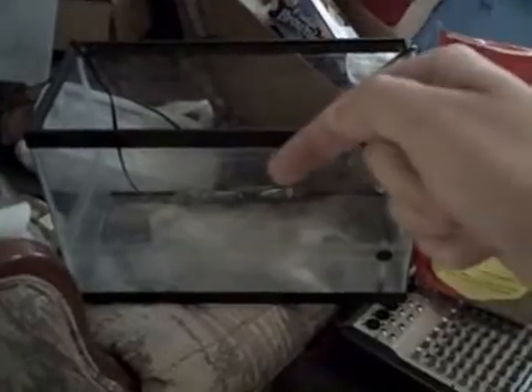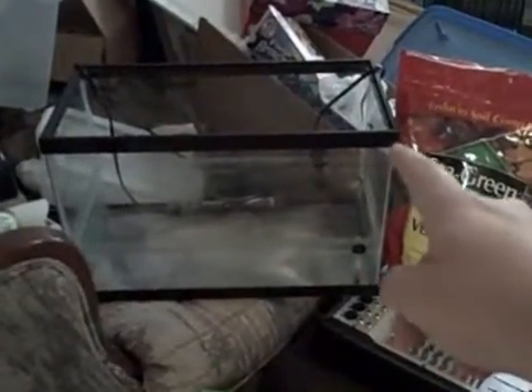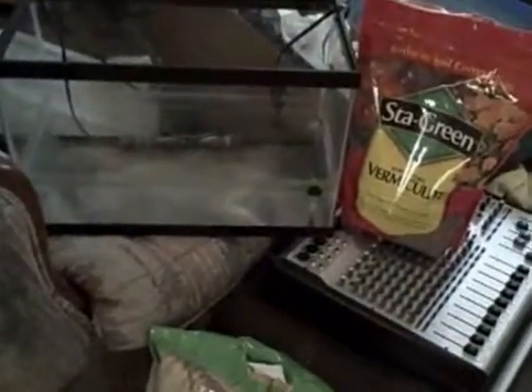Same scenario: put the water in the styrofoam cooler, put the heaters in the water. You're going to need probably two or three digital thermometers — one for the ambient air temperature inside the styrofoam cooler, one that probes down into your vermiculite to give you the temperature the eggs are sitting in, and one for your water temp. Put two fish aquarium heaters in there in the styrofoam cooler.